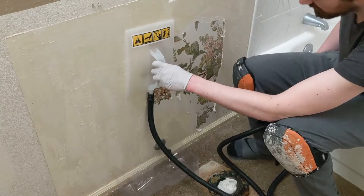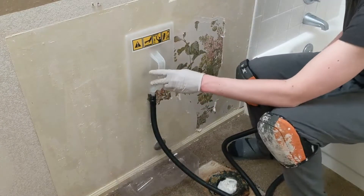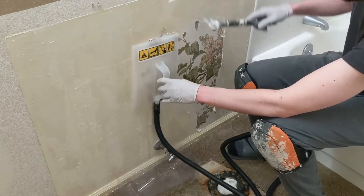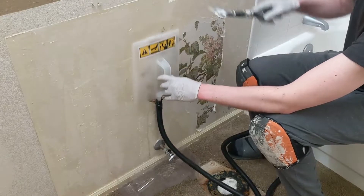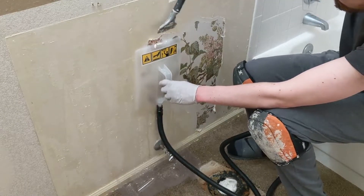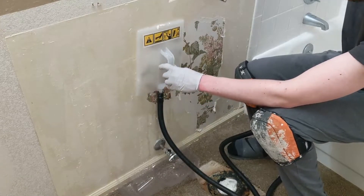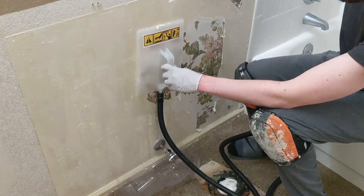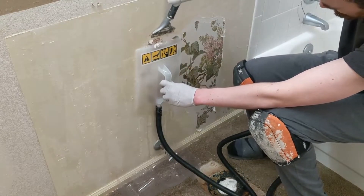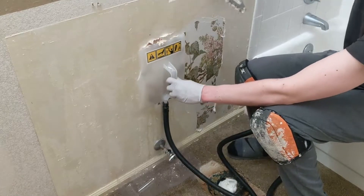We're just going to hold it on the wall here. Just two seconds on each spot. I couldn't get the wallpaper off at all before — it was not budging. Now I can just — it's melting the glue nicely.